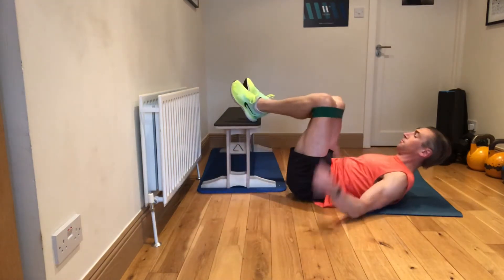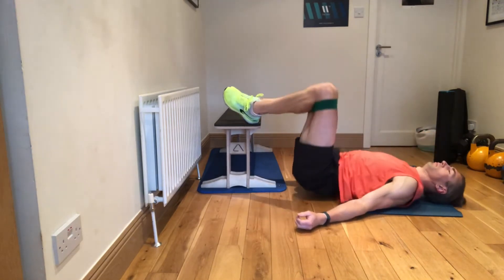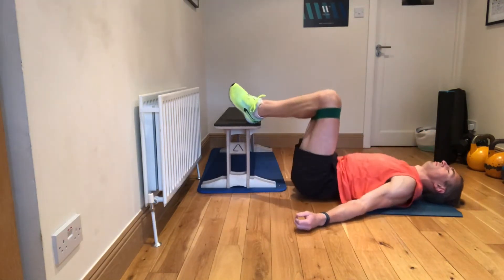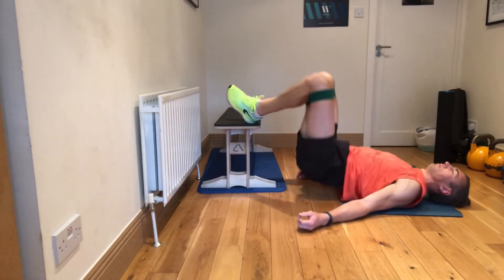I can also do this with my feet elevated, which will give a little bit more leverage. It's not necessary — you can start on the floor. If you feel that works fine for you, great. I like doing it on the bench because I feel I can feel it in my glutes a little bit more when I do that.